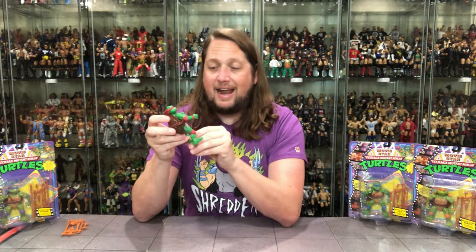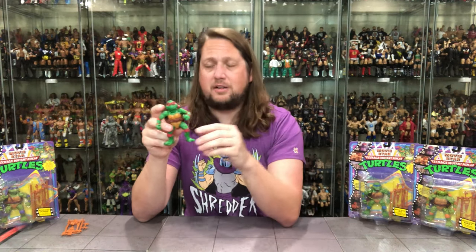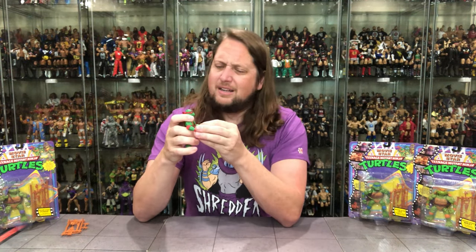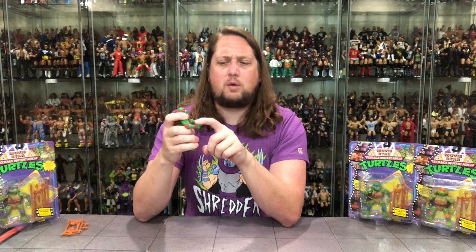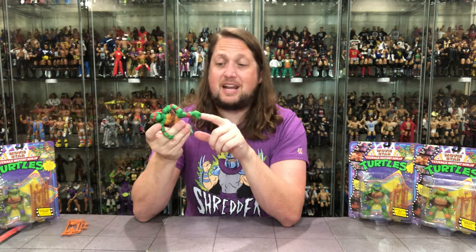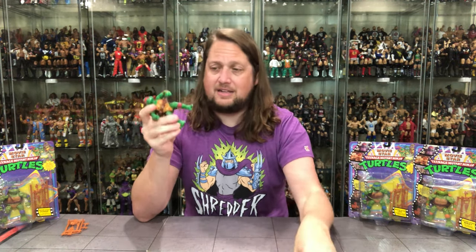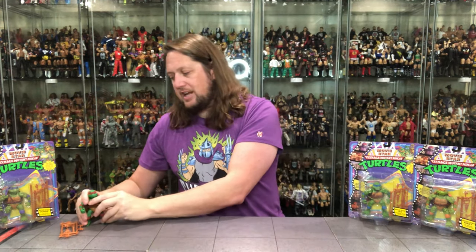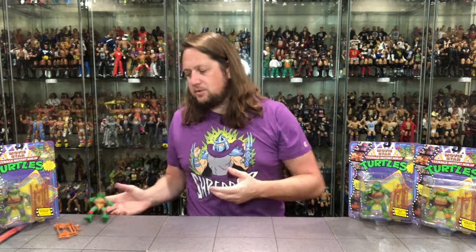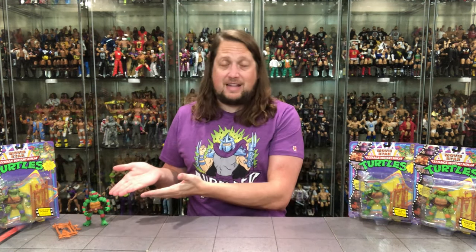I've got to imagine once you throw those sais in there it's going to add a little bit of weight and it's going to fall down around his legs. Not a massive fan of that — that belt is way too loose. I wish it was tighter. Also forgot to mention the red wrist tape and red elbow pads. He does have a big peg hole in the feet, which is not going to work on any of these stands here, but we shouldn't really need stands since we can make him stand on his own.